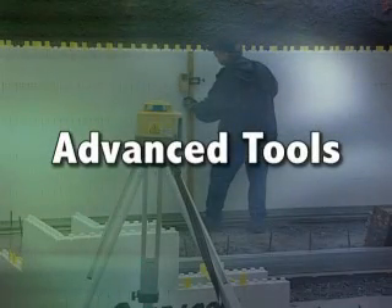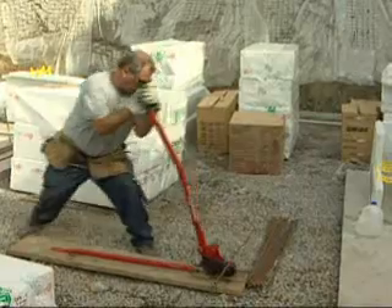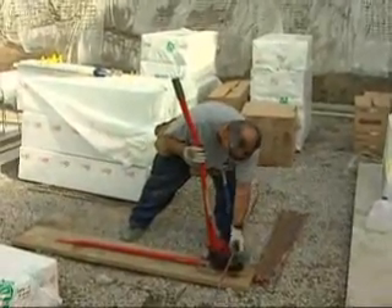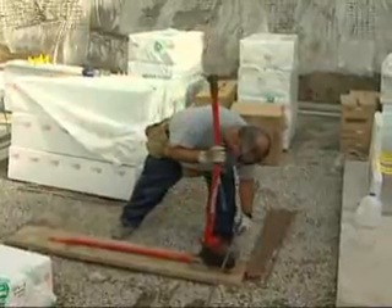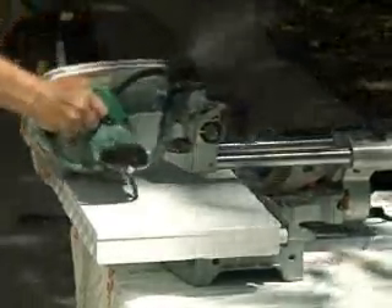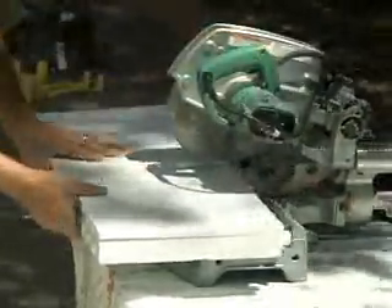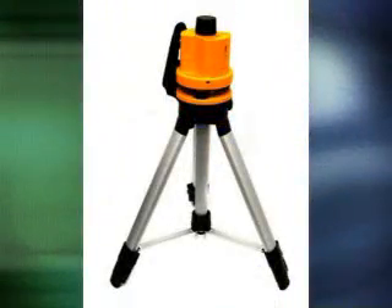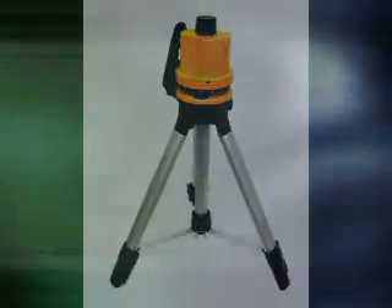In addition to the tools mentioned in the basic installation training section, you will need the following equipment to speed the process up: a rebar bender and cutter to pre-bend and cut all rebar, a sliding binder saw to pre-cut all corner and angle panels, a foam rasp to smooth cut edges, and a laser level to check elevations.